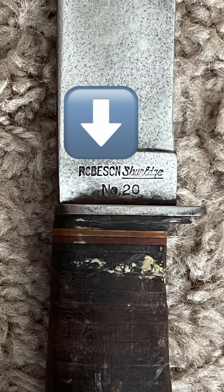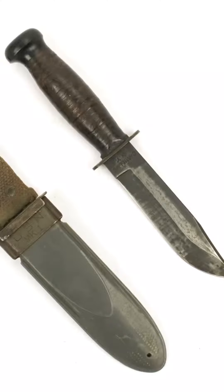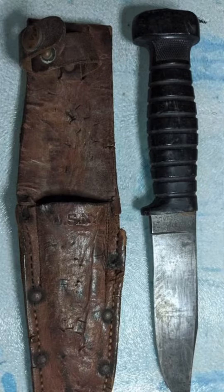Oh yeah, check this out. This is an original World War II Mark I Navy knife. You can see here it's marked USN on it for U.S. Navy. This was the standard issue knife for the Navy. This one's made by Robeson. These knives were made by a bunch of different companies and they're all called the Mark I, but when you look at different companies that made them, some of them look totally different than the ones made by another company.